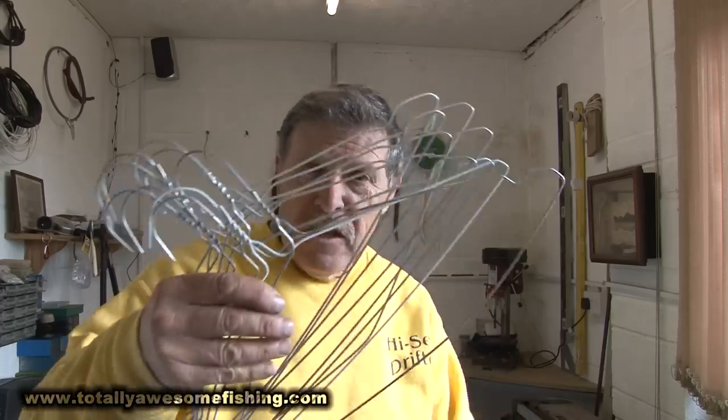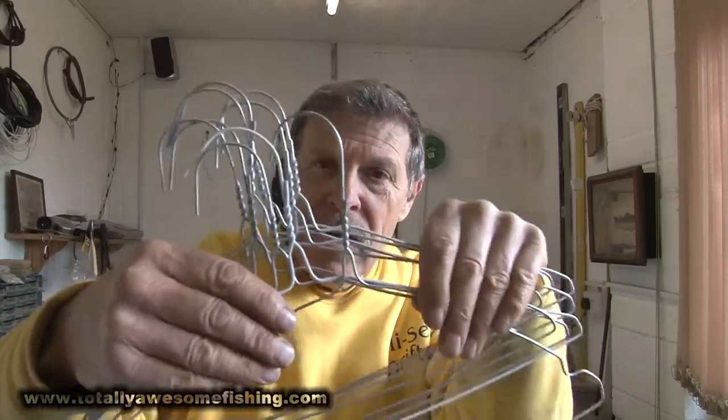Welcome to another edition of Totally Awesome Fishing. This is the how-to series where we're going to show you how to make some fishing booms really cheaply - that's my favorite way of doing it - with these plain old wire coat hangers. If you've been in a hotel and opened the wardrobe door and found no coat hangers... it's not me, honestly. Let me show you some of the things you can do with these.